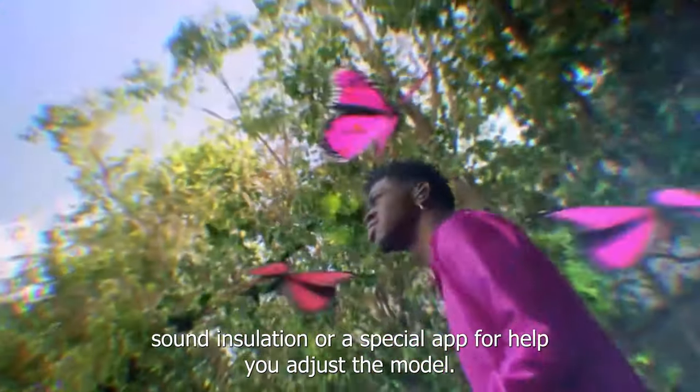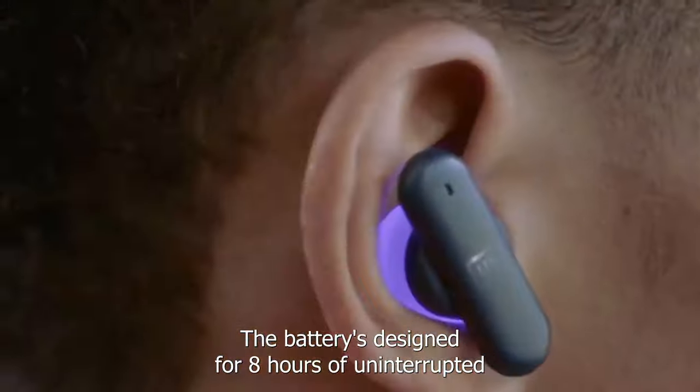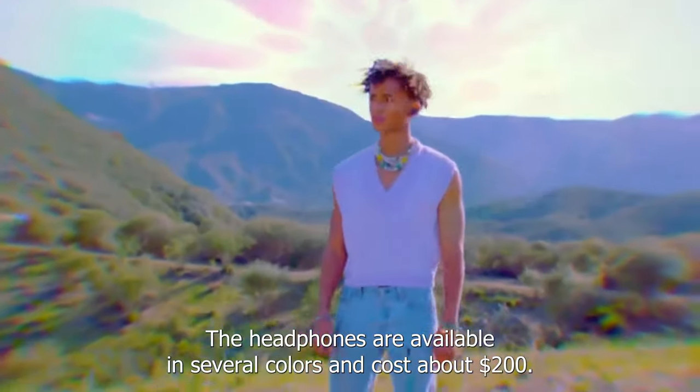This trick not only makes the headphones comfortable to wear for a long time, but also improves passive sound insulation. A special app helps you adjust the model. The battery is designed for 8 hours of uninterrupted use, and 10 minutes of charging will provide 60 minutes of music playback.